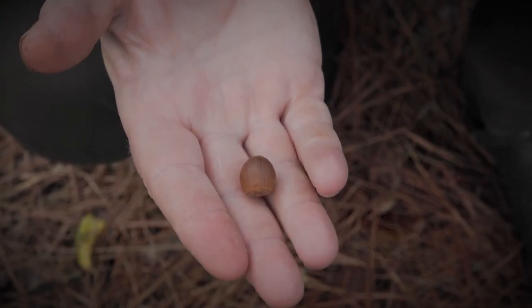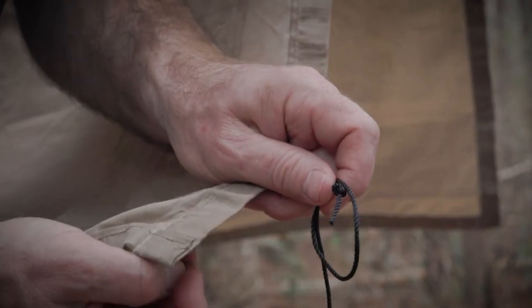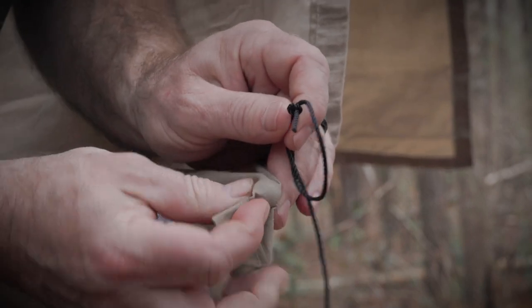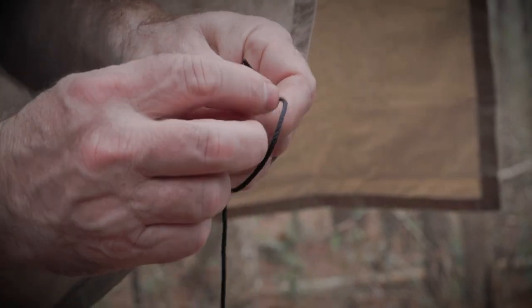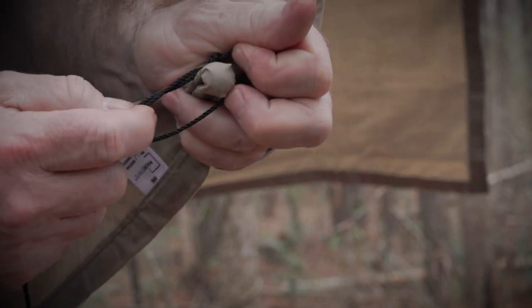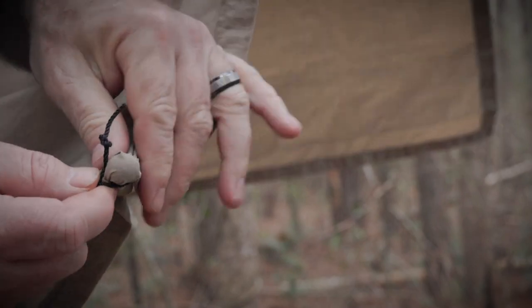Let me show you what we're going to use the acorn for. We're going to take our acorn and slide it on the back side of this material — this works with any tarp. Now take your slip knot that we made and slide it over the acorn and just tighten it down.